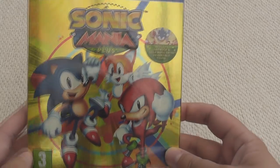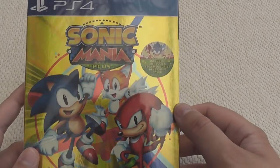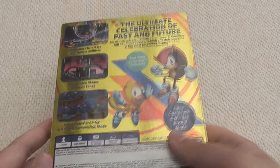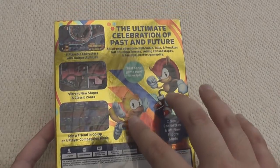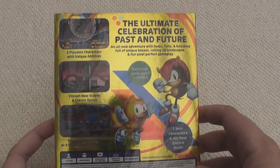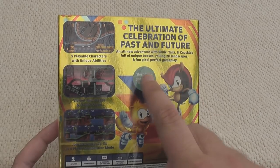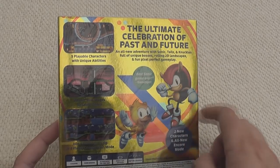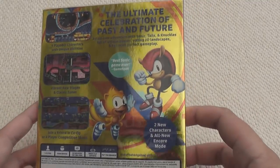The front of the box - I really like this cover. It's just a shame that Ray and Mighty isn't on here, because I think that would have been absolutely perfection. But it includes an art book and a Sega Mega Drive reversible cover. Oh, there's Ray and Mighty on the back! Wow, that is so weird to see Ray and Mighty on a physical box. The ultimate celebration of past and future - all new adventure with Sonic, Tails and Knuckles, and Ray and Mighty. Full unique bosses, rolling 2D landscapes, and fun pixel-perfect gameplay. Oh yeah, I forgot this has four-player co-op - that's going to be crazy!